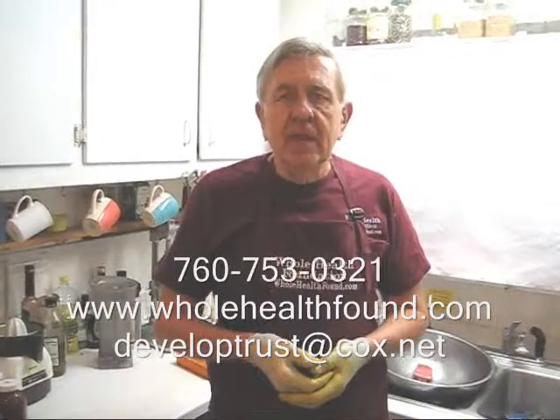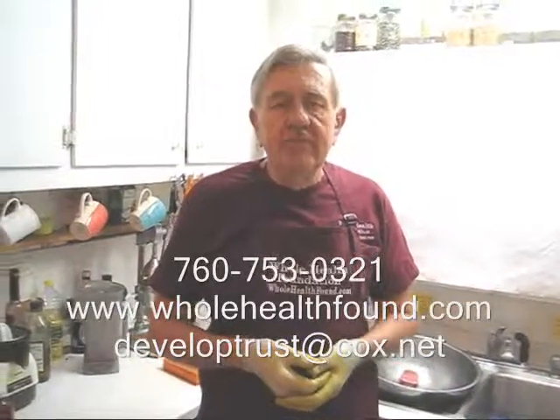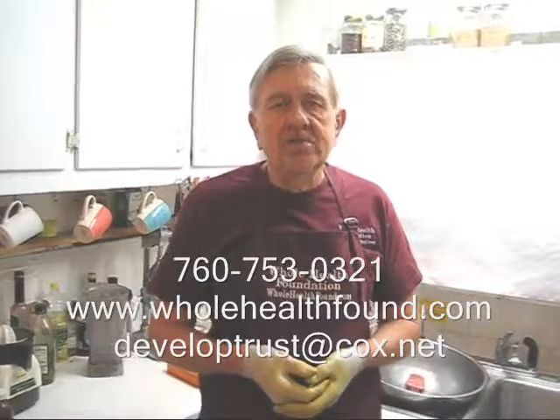I hope you like what you've seen, my friends. If you do, please tell a friend. If you'd like to contact me, my phone number is 760-753-0321, my email address is developtrust@cox.net, and my webpage is wholehealthfound.com. I hope you like the performance of the Whole Health Foundation Premium Juicer — if you do, or you have any questions, give me a phone call or send me an email. See you on the next video.